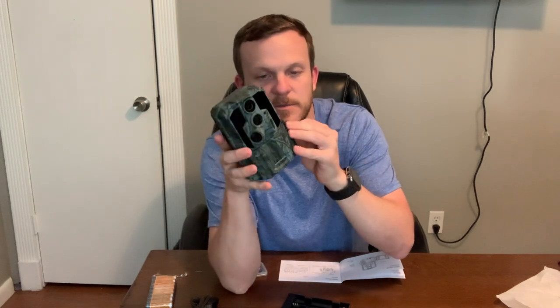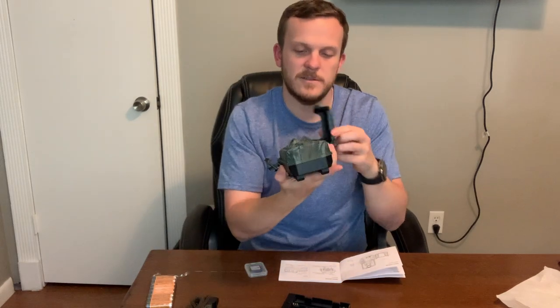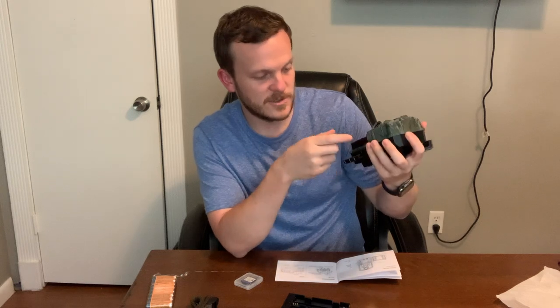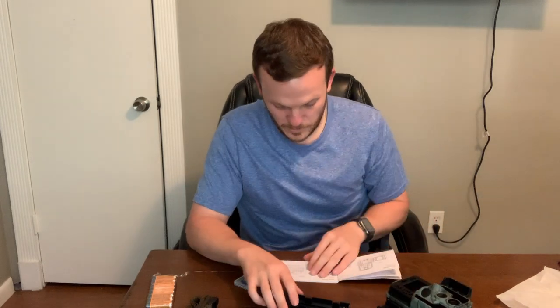It does have a way to lock the box. It is plastic, so if somebody really wants to get into it they can break it — not a big deal if you're on your own property though. The SD card looks like it goes in the side. We'll see how easy it is to put in and out, since some older cameras have a tough location to get them out sometimes.